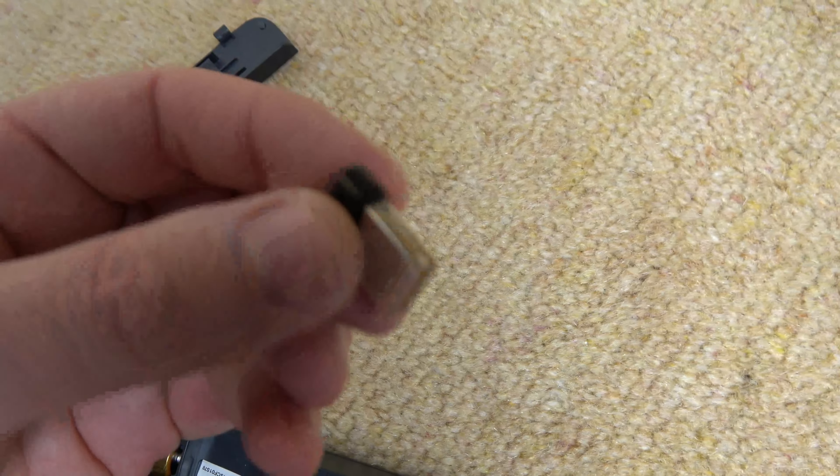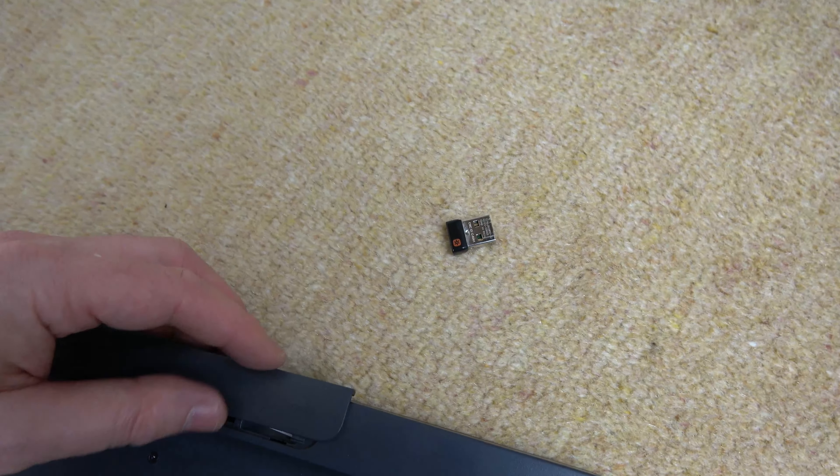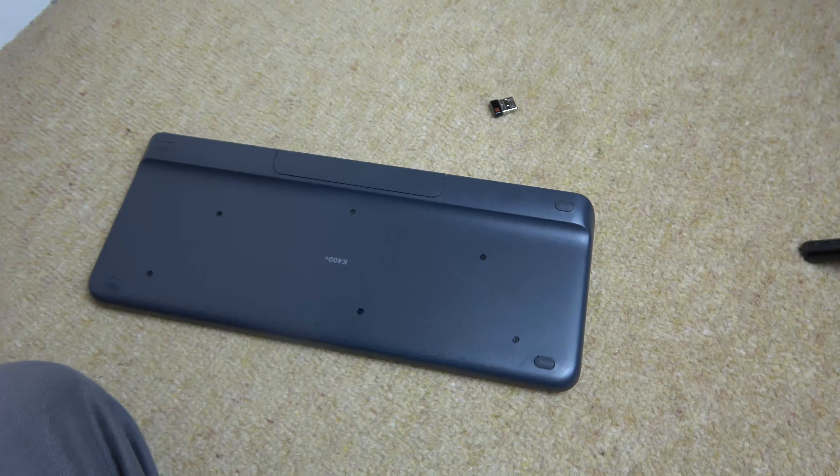It's just a nice easy way to hide them away, and that way when you transport these or sell them on, you're not worried about losing that, because often they're contained within the product themselves.